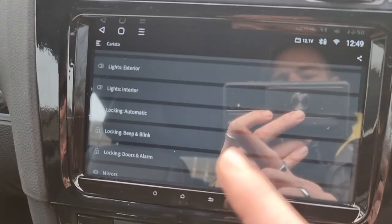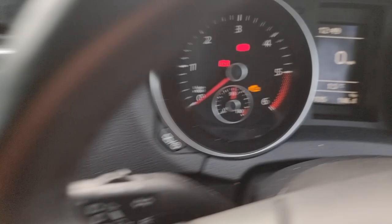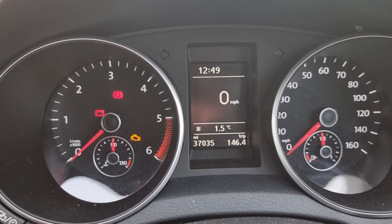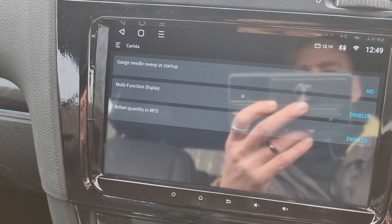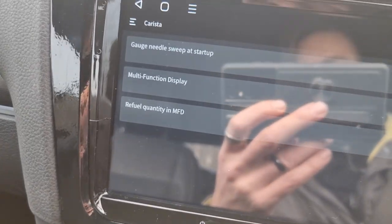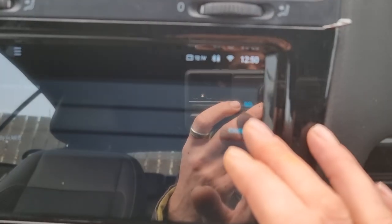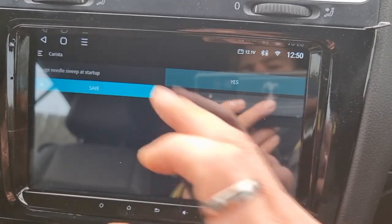That's loaded up on the Customization screen. You can see various options — lights, and other settings. Now I've got a diesel GT TDI. When I first picked the car up it didn't have needle sweep activated. When I went into Karista under Instruments and Display, I was quite surprised to see this at the top: 'Gauge Needle Sweep at Startup.' If it's not there, you haven't got needle sweep on your car. All I need to do is tap on that, change it to Yes, and press Save.